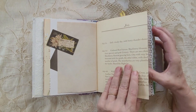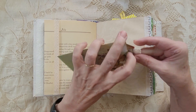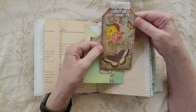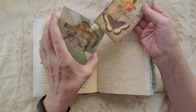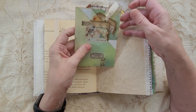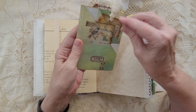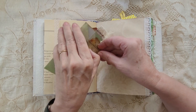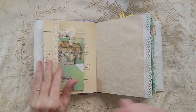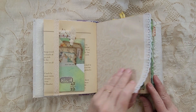We have an Edith Holden page here with this floating pocket. This has three tags made from a master board that I had made. I put some lace and different things — this is the same lace that's on this tag.